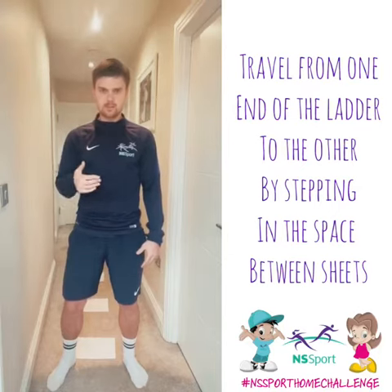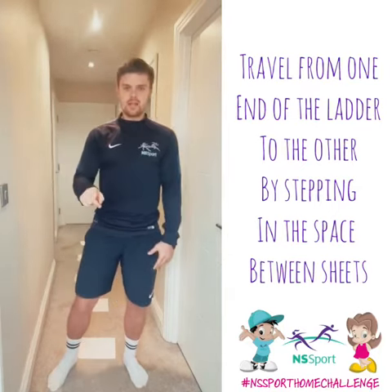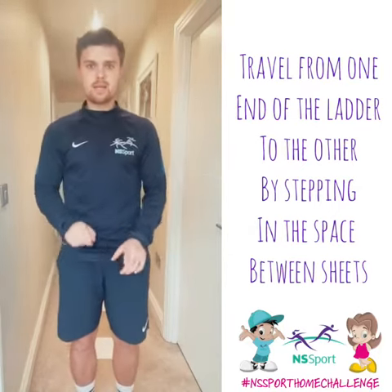I'm going to show you three ways of going up and down the ladder. The first way is you're going to have two feet step into each space.